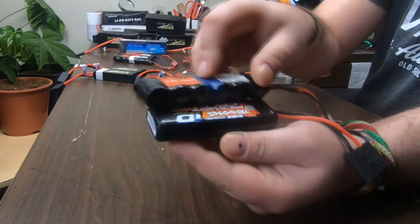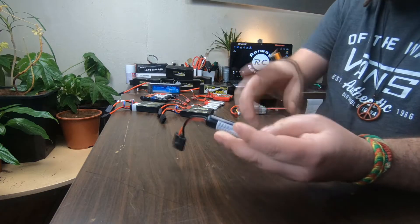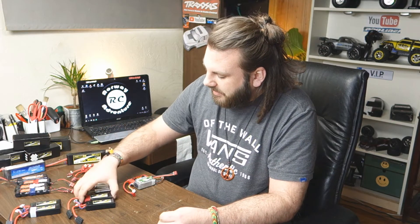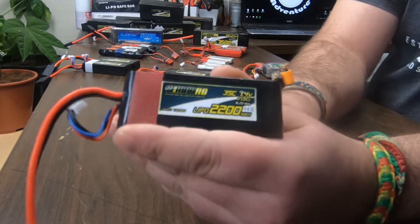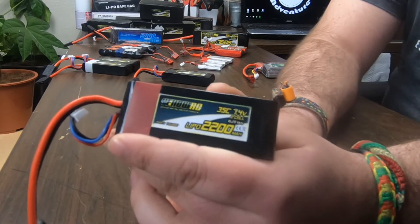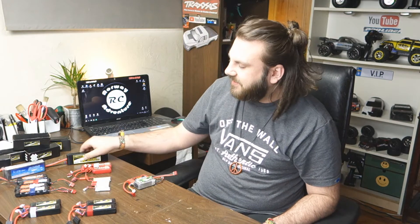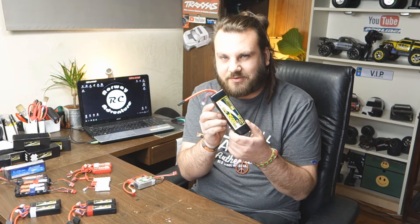That's why this is 1300 and this is 1200. A nickel metal hydrid six-cell battery is at 7.2 volts. Compare that to the 2S LiPo that is 1200 milliamps and has 7.4 volts. It doesn't have exactly as much capacity as both of the others, but it just has a totally different punch than the nickel metal hydrids.